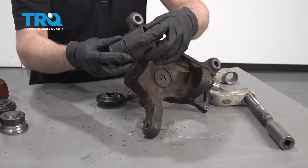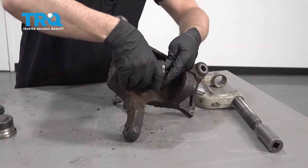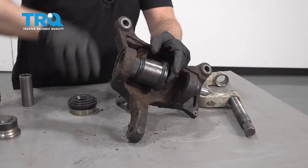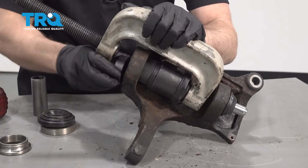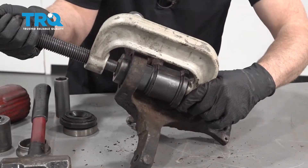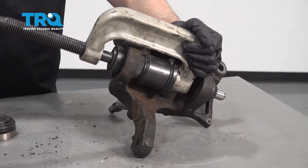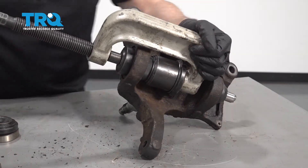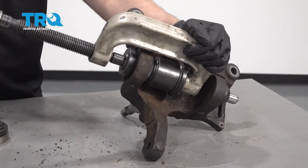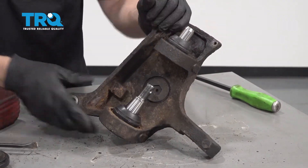Take the lower ball joint, find an adapter that'll work that'll push on the outside, and reset this up. Find a cup that'll work on the bottom — just big enough. You'll need to start with this cup first to get it started, then switch over. Get it all lined up and press it in — that's all the way down.